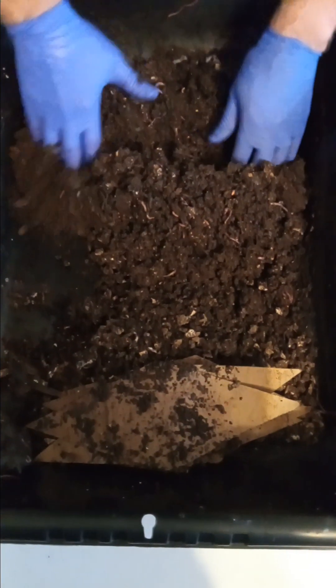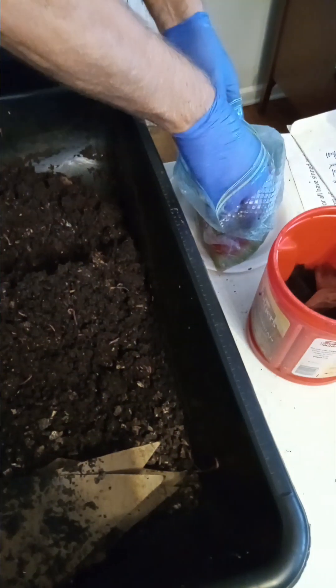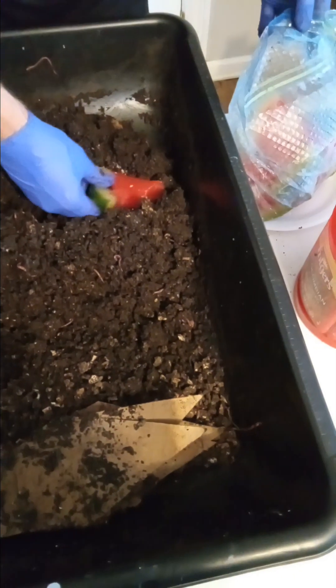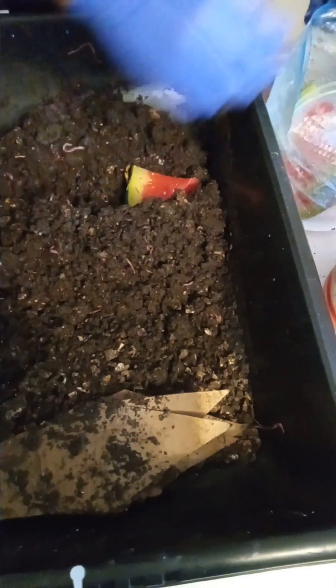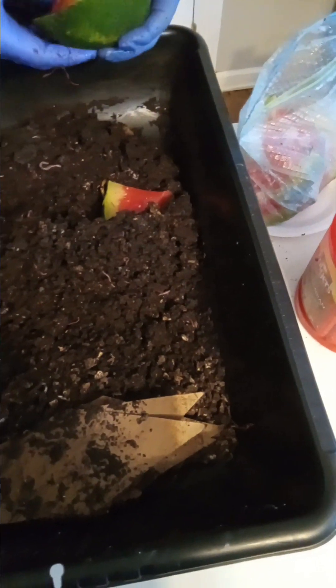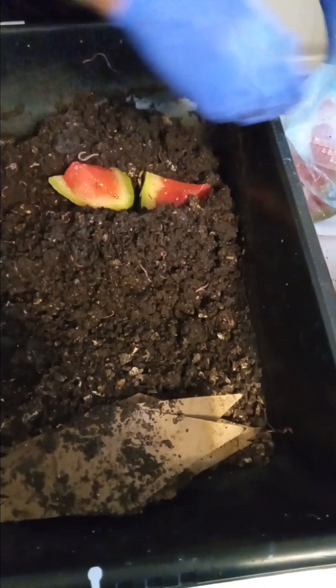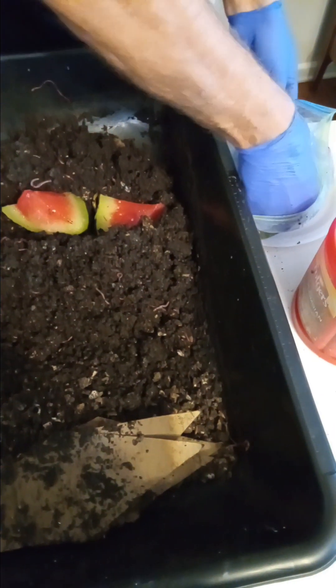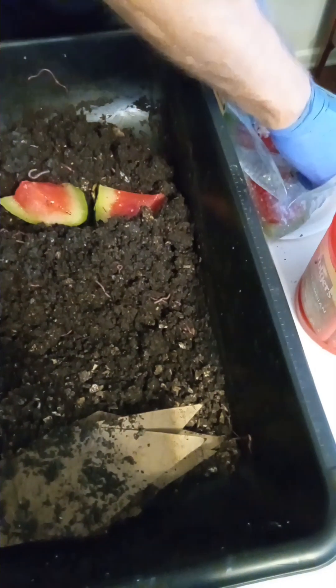I'm going to haul out a place here to feed these worms. I've got some watermelon to feed them again. Worms love watermelon. Now I'm getting a little old watermelon, so I'm gonna give them what I've got here. I got plenty of bedding here — if I run out of food, I got plenty of bedding, so I'm okay. And then I'll put the rest of this watermelon back in the freezer to feed more worms.